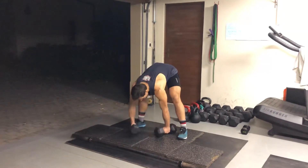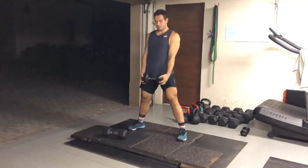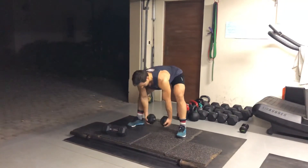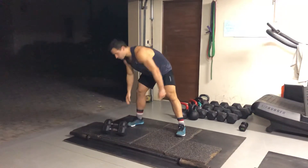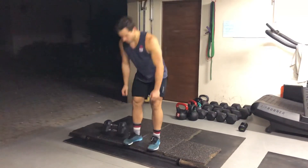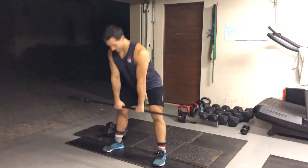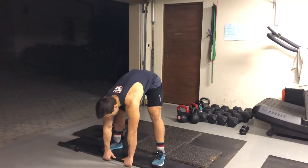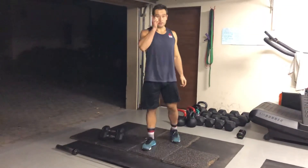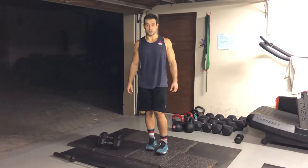If you only have one dumbbell or one kettlebell, same movement. And if you want to, you can do it with your barbell. That's 15 reps. Then you're going to finish off with 21 weighted hip glute bridges.